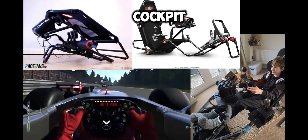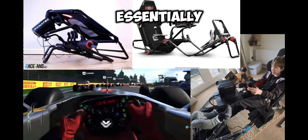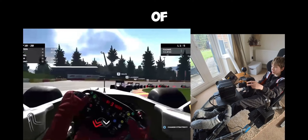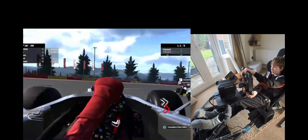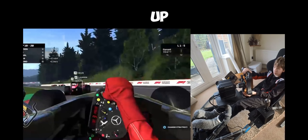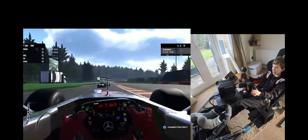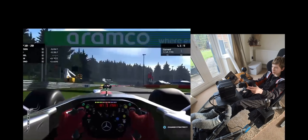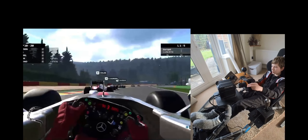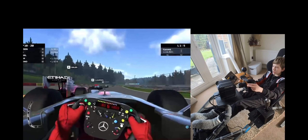The fold-up cockpit is like the frame I'm using here, but it's a bit more delicate and it folds up. The pros of a fold-up cockpit are that it's really good if you don't have much space - as the name suggests, it folds up so you can store it absolutely anywhere. It's also the cheapest cockpit option and it's more immersive than a desk setup.